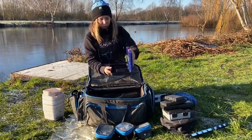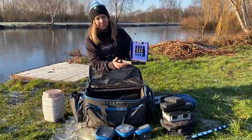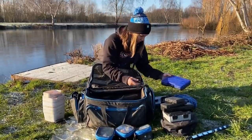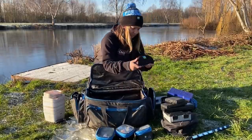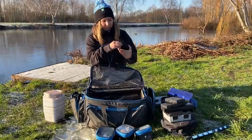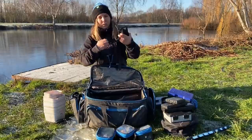On this side I have a bread punch box with my bread punches in, and also a meat punch box. I don't really fish much meat - it's a bit too greasy for me - but it's handy to have. I also have a pair of polaroid sunglasses - look a bit cool in these!